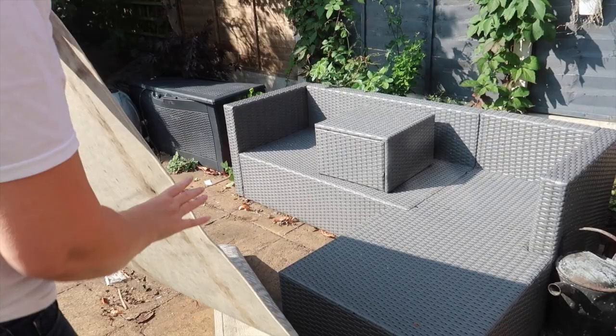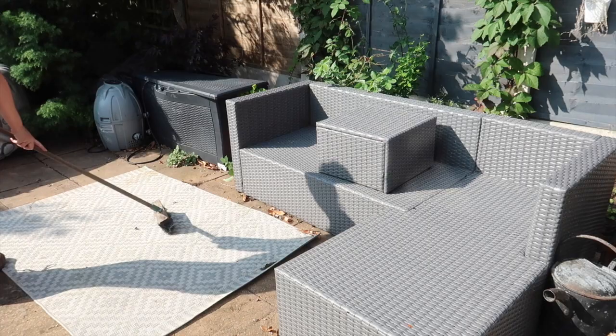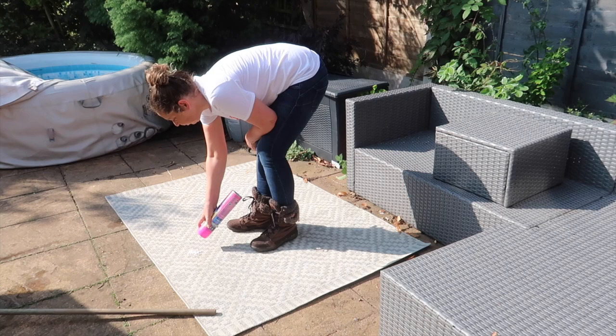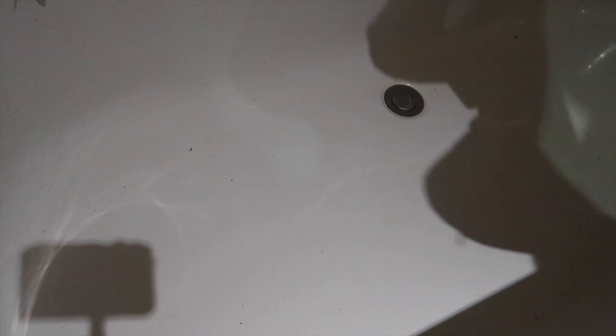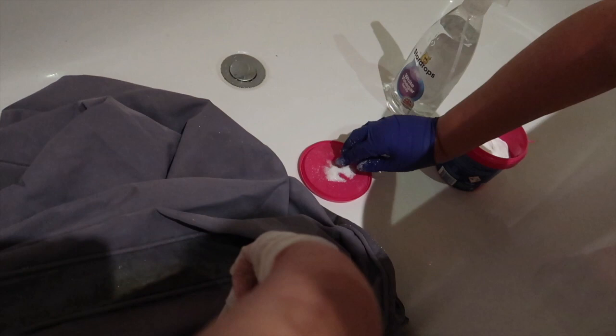My rug has got a little bit dirty with the weather, so I've given it a good old shake and a brush over, and put a little bit of stain remover on it as well to try and get the marks out. Always check on a small area first just to make sure it doesn't discolor your outdoor rug. The cushion covers from outdoors I've got in the bath, treating the discoloration and the green bits with a mixture of white vinegar spray and Astonish cleaner. Make sure you wear gloves so you don't irritate your skin. Then I just rinsed them and popped them in the washing machine on a low heat, and thankfully the green stains came out.